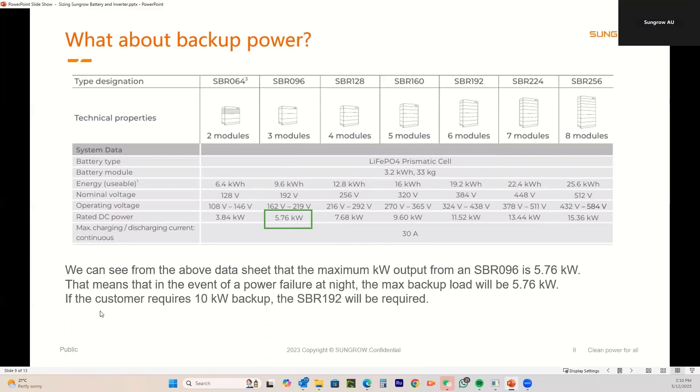If the customer has an SH10RS and wants 10 kilowatts on backup, the SBR192 is the one required because it's capable of supplying up to 11.52 kilowatts. The SBR160 five module peaks at 9.6kW — that might be enough, but it might not. It is possible for the customer to start with three modules and then add another three modules on top later; there is a procedure for doing this which we can send out to you.